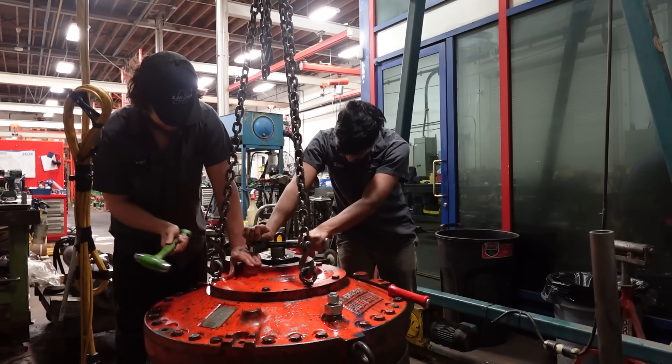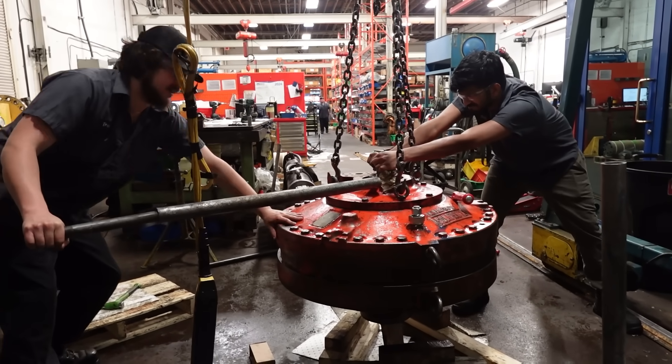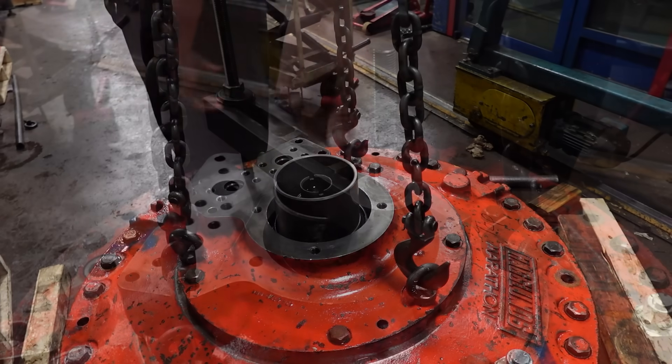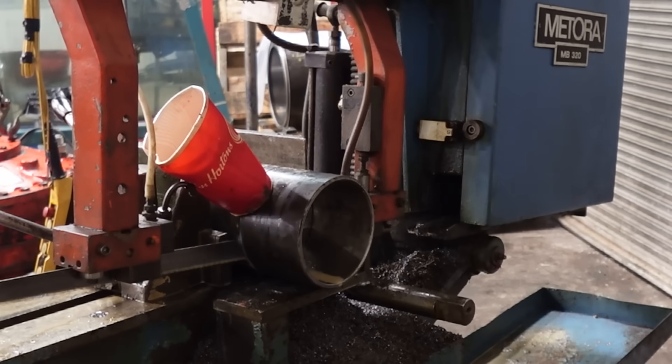To rectify this, we employed a variety of techniques including tightening and hammering. Using the machine's weight both on and off the floor provided some assistance. Here we have Trent utilizing a strong back to apply pressure and eventually resorting to cutting a cylinder to ensure a secure fit.